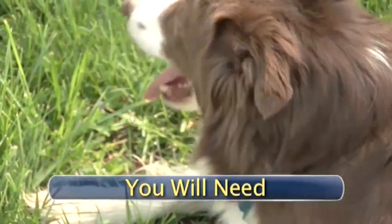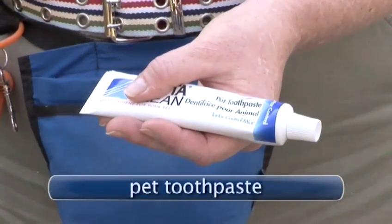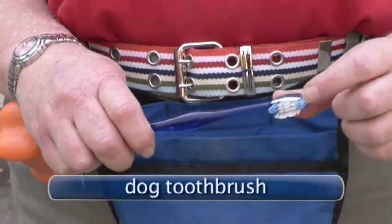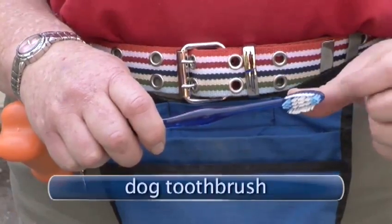To brush your dog's chompers you will need: doggy treats, pet toothpaste — be careful, human toothpaste can be bad for your dog — a dog toothbrush, pad, or sponge. Human toothbrushes may be too firm and harmful for your pet.